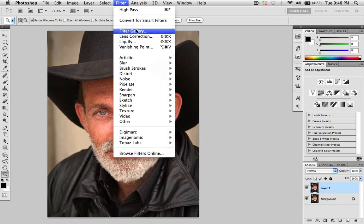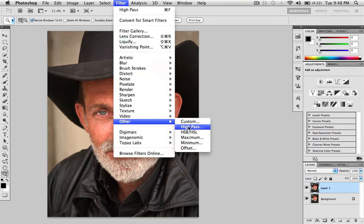After you have your new layer, you want to go to Filter, then Other, then High Pass.